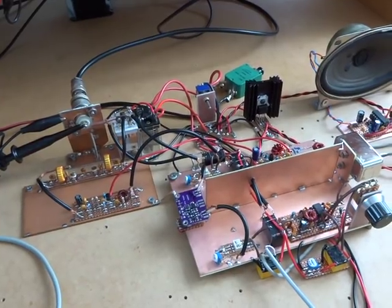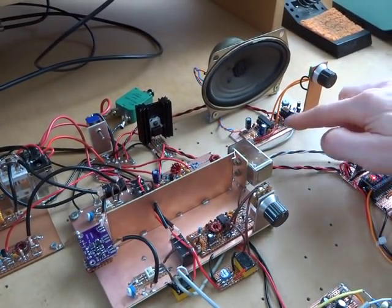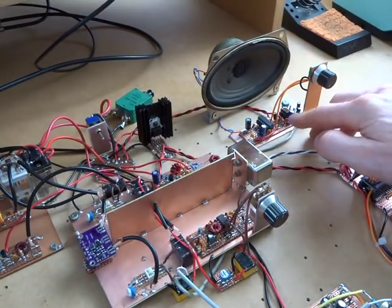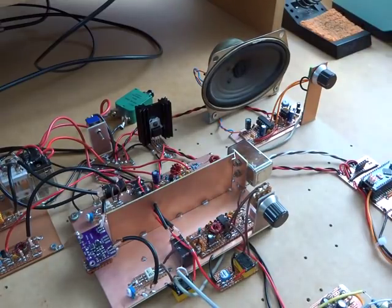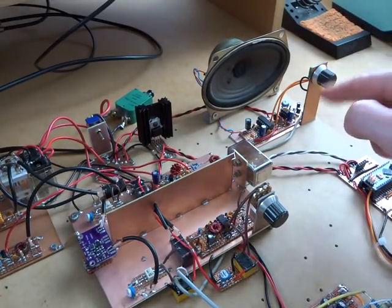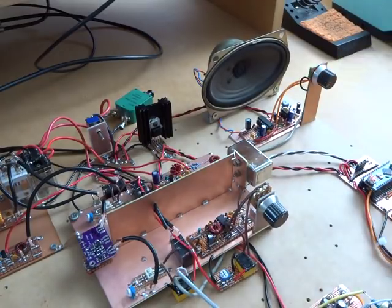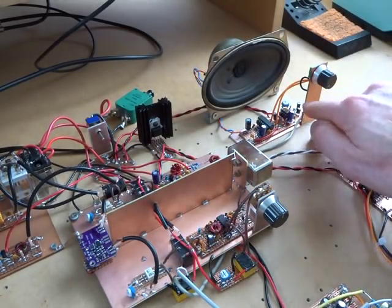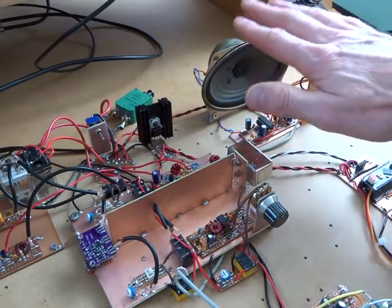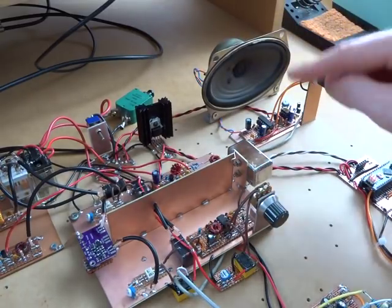First, on the receiver, on the receive AF amplifier, I had between the two stages a 47 microfarad capacitor. What I was finding when moving between transmit and receive — so transmit and then back to receive — it was taking a bit of time for that capacitor to charge up, and there was about a three-quarter of a second delay where there was nothing coming out of the audio frequency amplifier when I went back to receive.